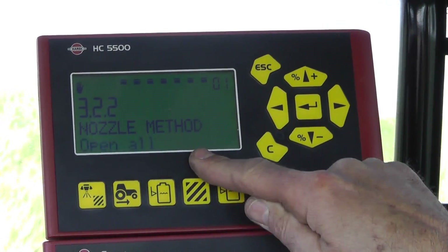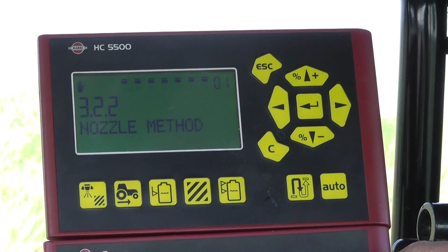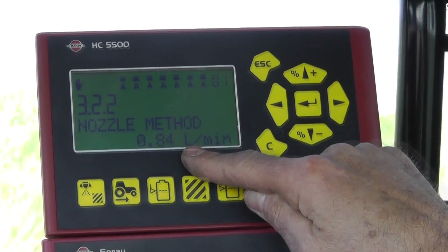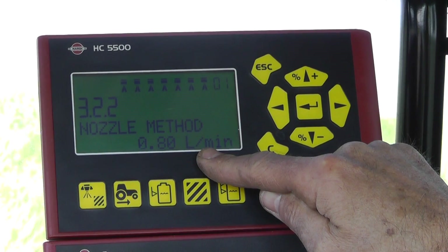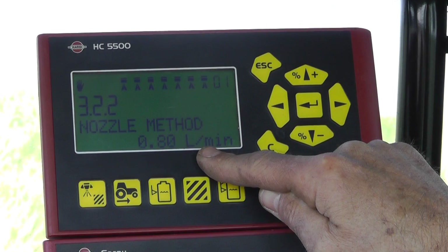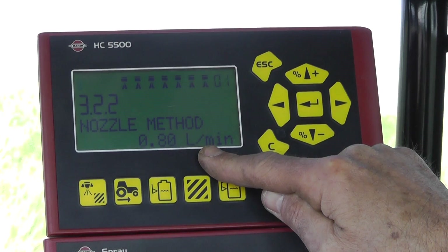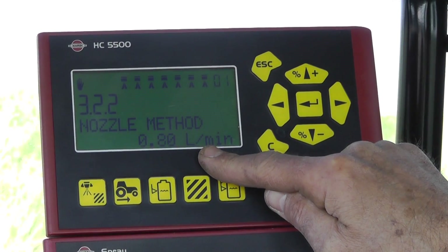There's a little warning here that says I have to open all the boom, and now I have a value showing the flow per nozzle. I need to verify that by going out and measuring the flow at the nozzle with a jug, so now we'll go outside.